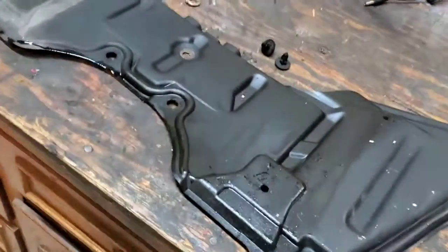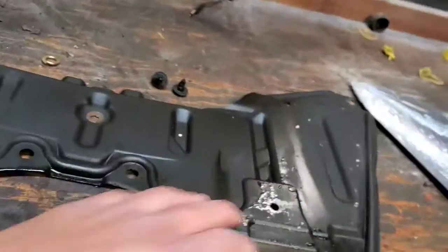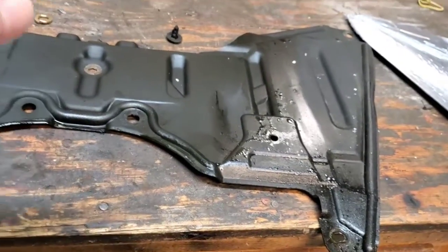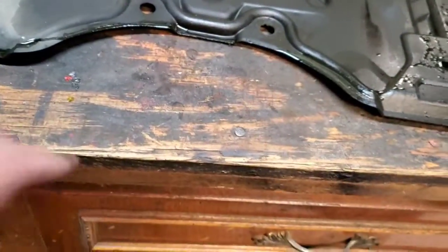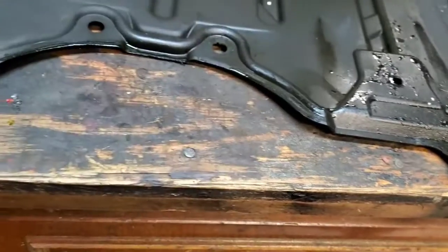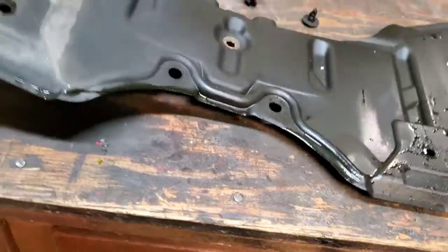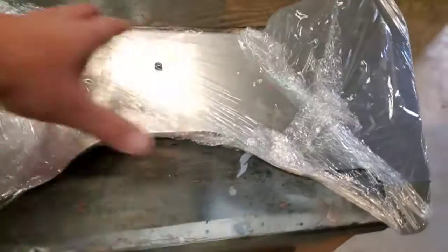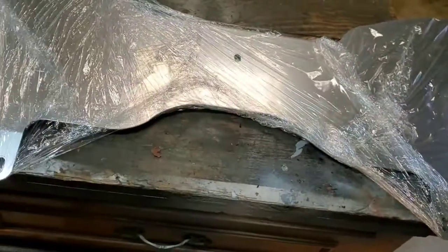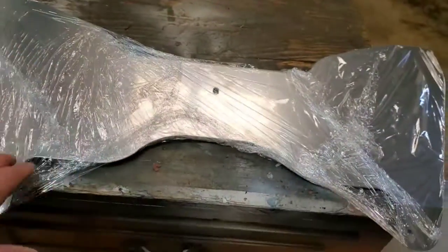All right guys, there you go. So the old one's off. Again, super simple process when you're under the car. There's literally five screws that you take out — one in each corner, one in the center — and then two plastic retaining clips that are in the center part here. Flat head screwdriver, you just get in there to pop those out. Again, super simple. But as you can see, the old one is just plastic and flimsy. And we got the new one here — it's gonna be the reverse process minus the two retention clips, that's not on here.